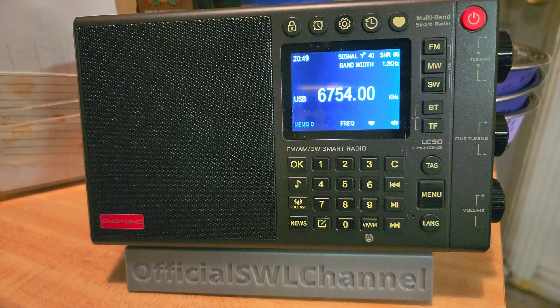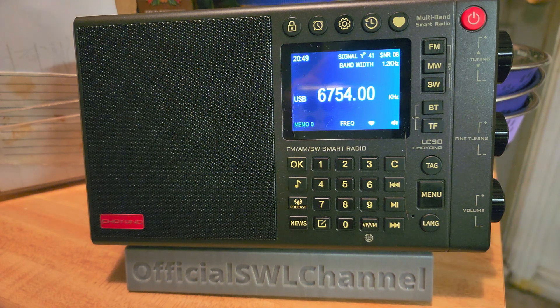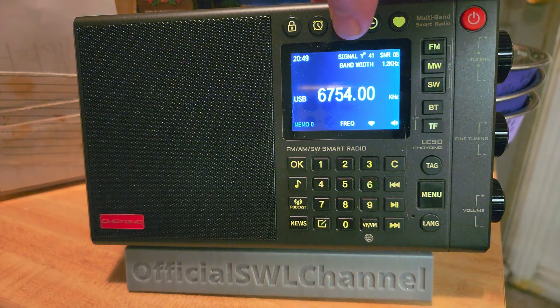Now, with the latest firmware, it's also the only radio that updates its firmware via Wi-Fi. So with the latest firmware, no more going and getting files and trying all sorts of cryptic things with your computers — it will update itself through the Wi-Fi connection.